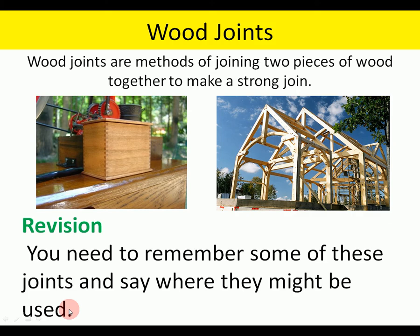Wood joints are a method of joining two pieces of wood together to make a strong joint. There are really two categories: panel joints, that's in thin board, and frame joints. For revision, you need to remember some of these joints and also say where they might be used or the advantages of the joints.